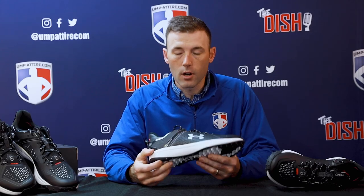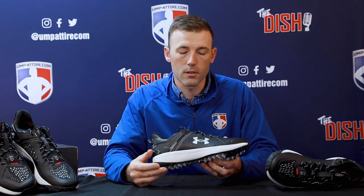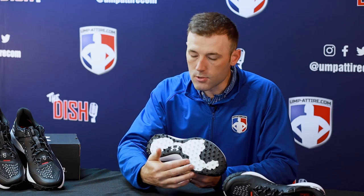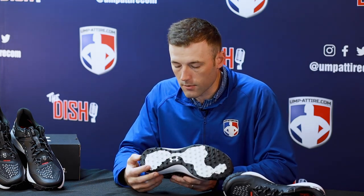The Under Armour Charged cushioning midsole provides excellent bounce and reaction off the field. Below that, you'll see the rubber outsole with pronounced nubs for excellent traction on all surfaces.